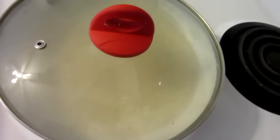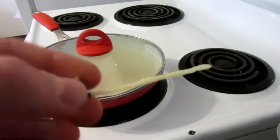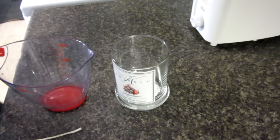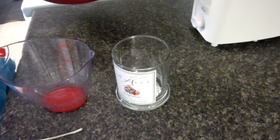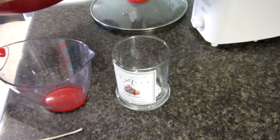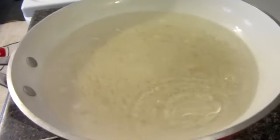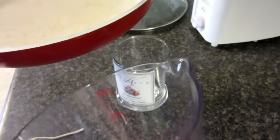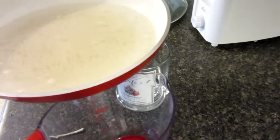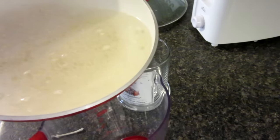Our candle is now pretty much entirely boiled and I've taken out the wick. The candle is fully done boiling — it's very hot so be sure not to spill this on yourself. Now I'm going to pour it into a measuring cup with a nice little spout for easy pouring into my glass candle.